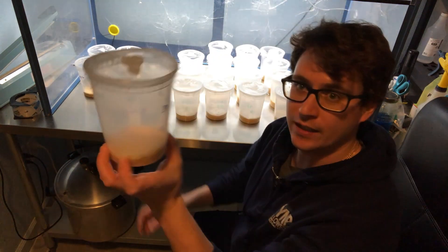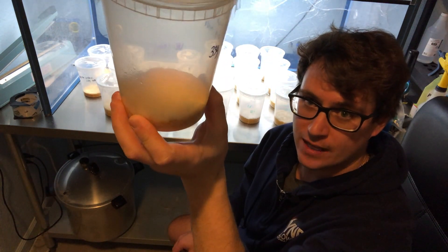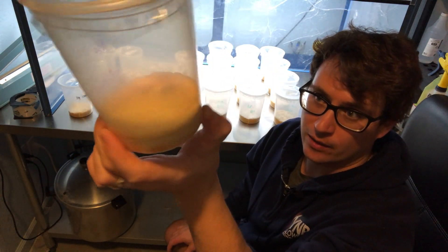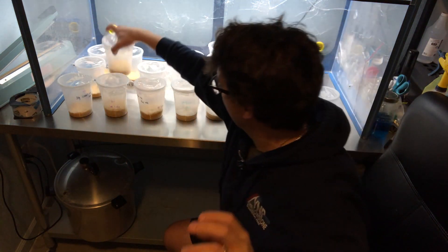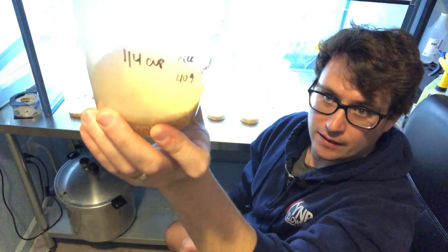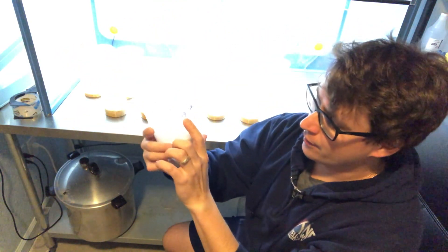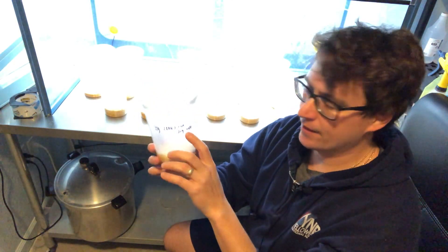You can see first that we've got some really nice color change happening. One of the telltale signs of cordyceps is that it will change orange, and that's going to be an indication that it's about to fruit. You can see all these wild UK cordyceps inoculations are turning orange.